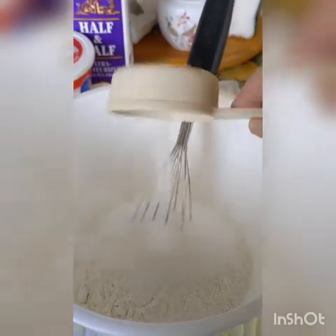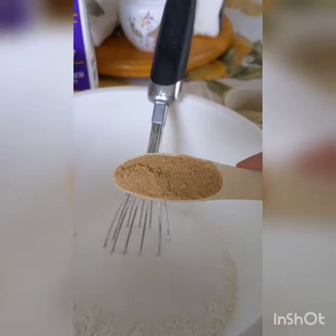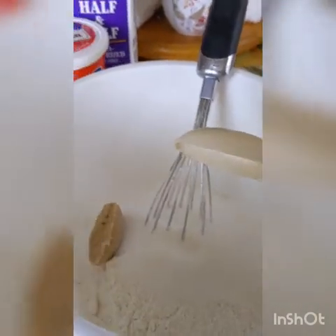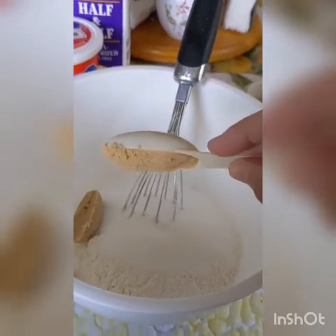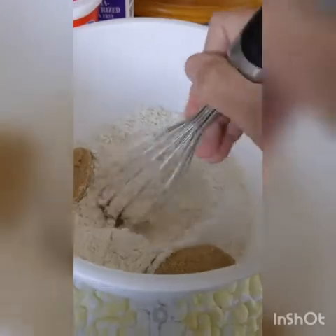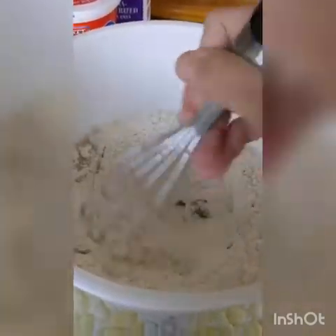And a fourth cup of white sugar. And add two tablespoons of brown sugar. Whisk until well combined.